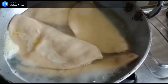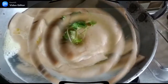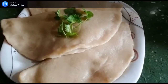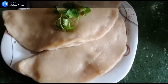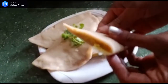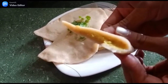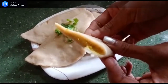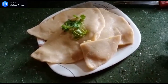We will remove the dumplings and place them. We will make a sweet sauce and put it on top. If you want to serve it, you can also do that. It is so nice, deep, and soft. Please eat it and enjoy it — comment and tell me how it feels.